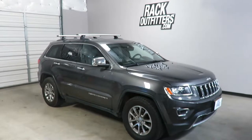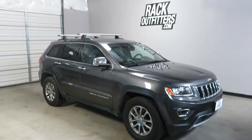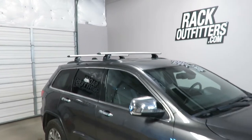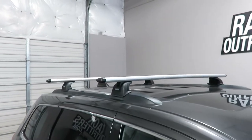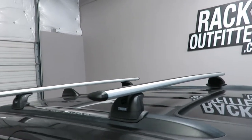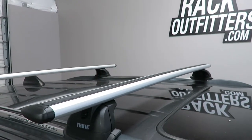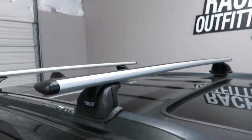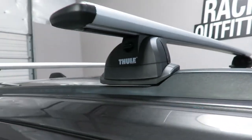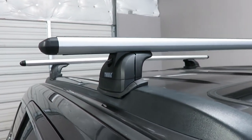This is a fit for a 2011 through 2019, and possibly beyond, Jeep Grand Cherokee with metal flush side rails. We've outfitted this vehicle with the Thule Rapid Podium Wing Bar Evo base roof rack system, using the wing bars in silver, 53 inches in length, the 460R Rapid Podium Foot Pack, and the vehicle-specific fitting kit, part number KIT 3142.